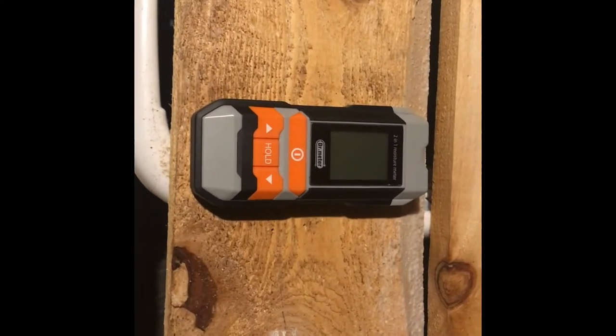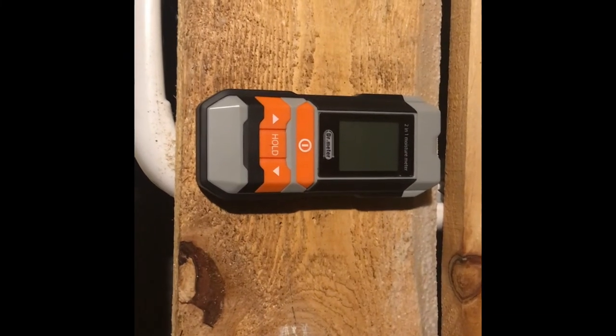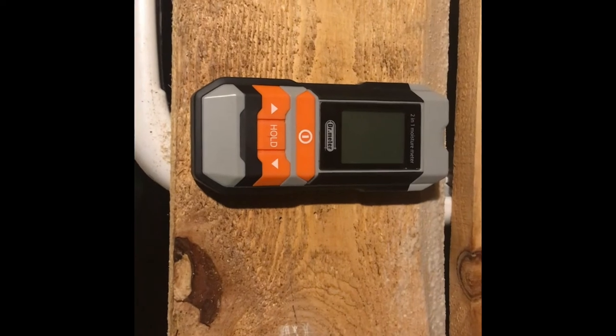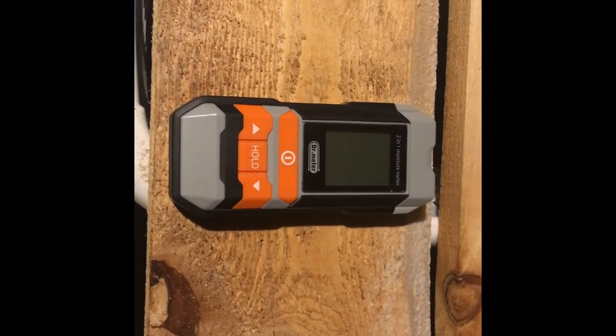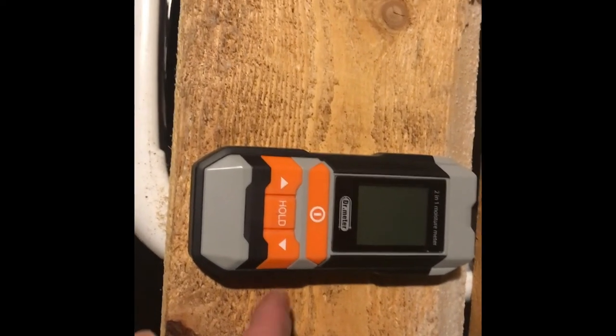White pine probably around 6 or 7%. So for 25 bucks off Amazon, if you're trying to just check out a moisture meter and get an idea of where your wood's at and don't want to spend a big chunk of money, this is probably not super accurate.